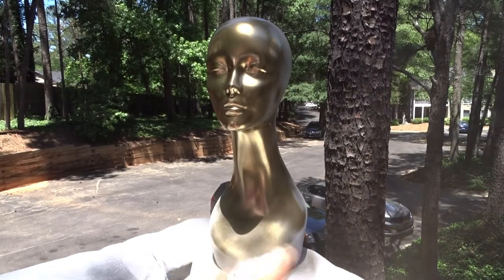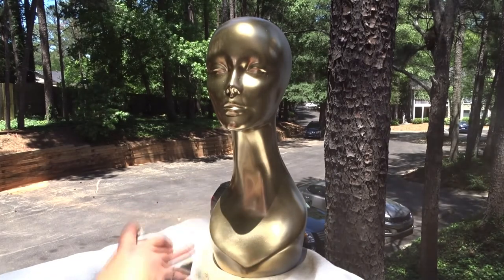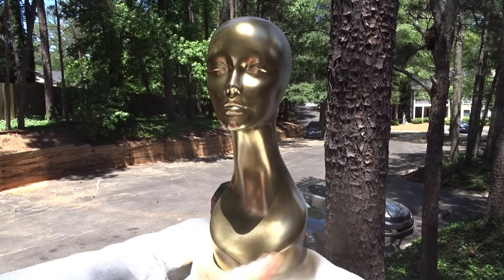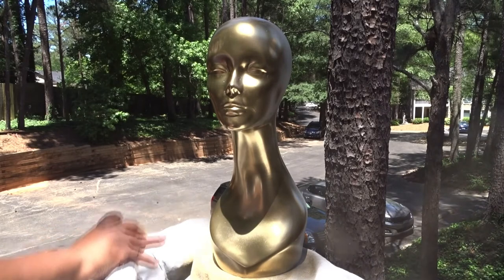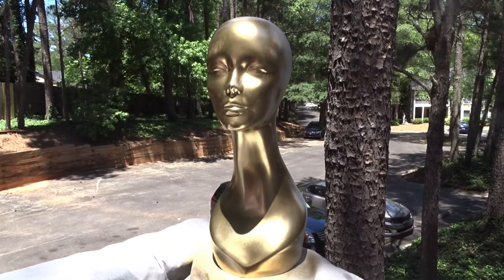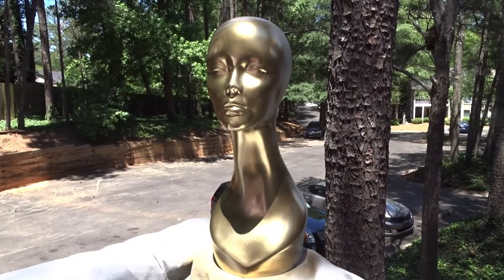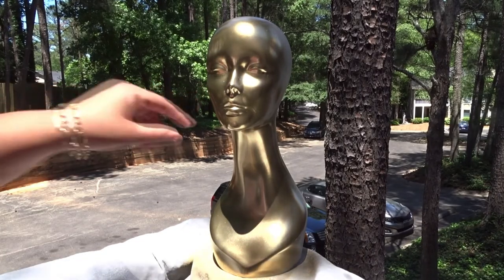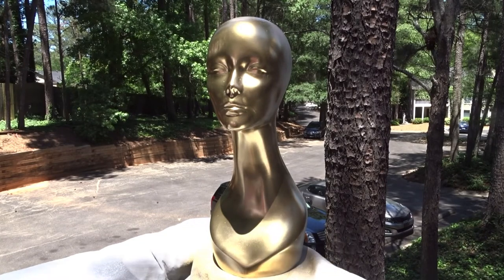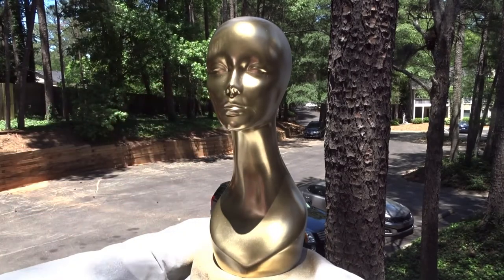It seems like every single time I want to spray paint something, the wind is out here blowing — I don't understand it, every single time no matter the season. I stayed in one spot a little too long because I can see she got a drip, but I'm gonna let that dry and then hit her face again so I can spray her nose area smooth.